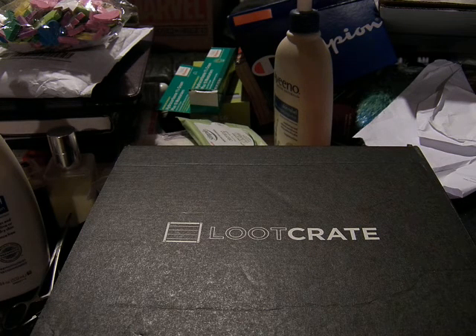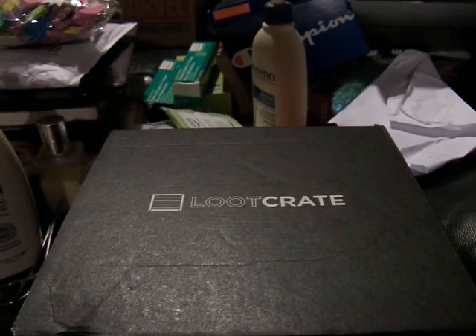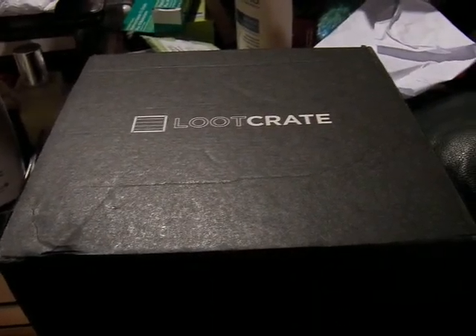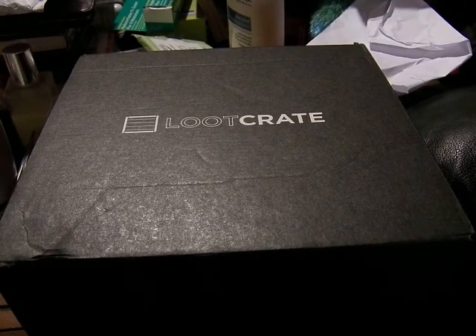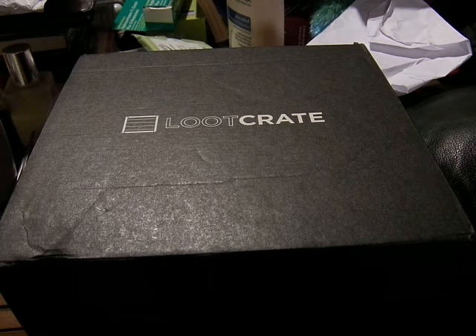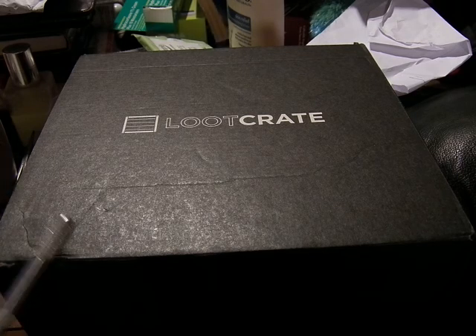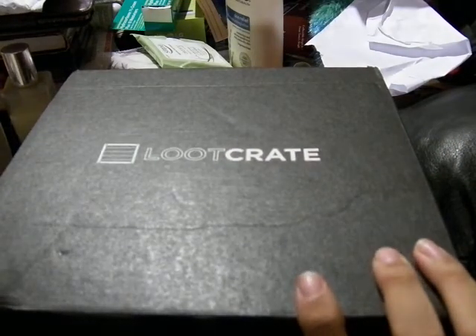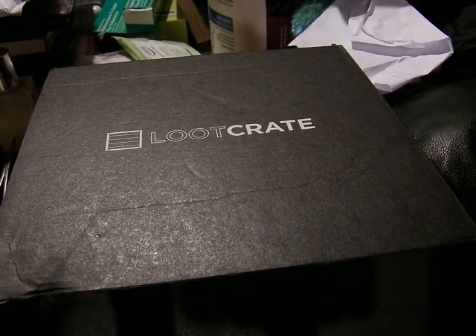Alright, this is MoFoSeeThat, and today we are doing this month's Loot Crate. The theme is Power, for the Civil War film — one of the rare times where I review it after the movie has come out. So the box is a bit more squarish than the other ones, which means there's a lot more square stuff in it. Let's see what that entails.